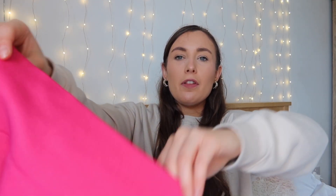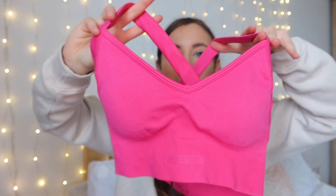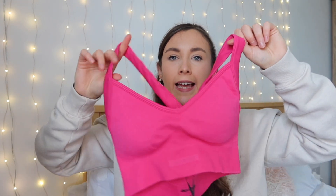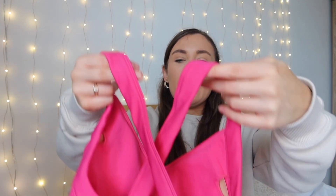They're high-waisted with quite an impressive waistband and come down to a nice length — not too short, not too long. On the back they're pretty plain with a ribbed waistband. The matching sports bra is the Purpose Super Sculpt Seamless Cross Back Sports Bra, also in fuchsia. From the front it's pretty plain with a slight V-neckline, that same rubber logo, good coverage, and removable pads. On the back the straps cross down onto the band along the bottom.